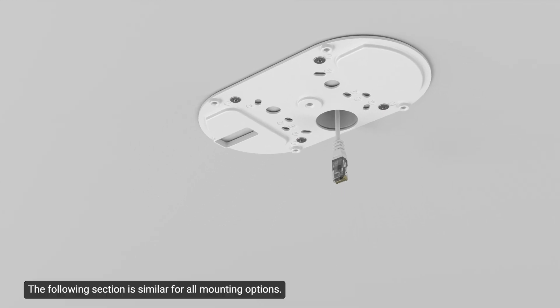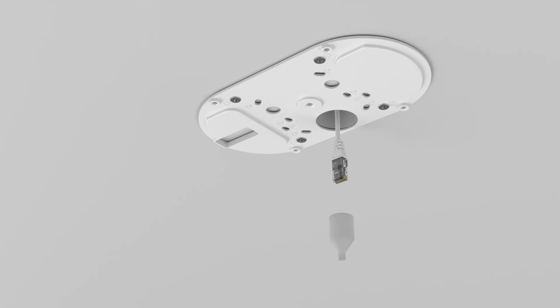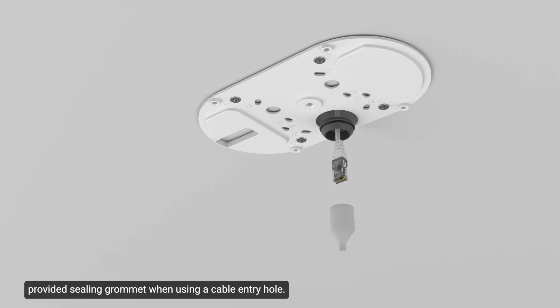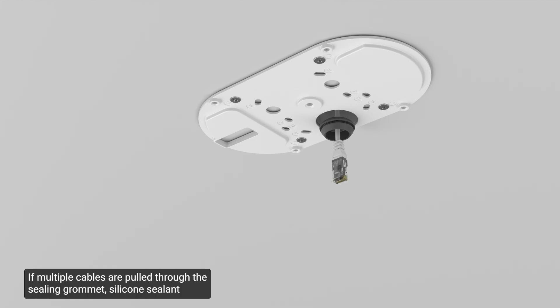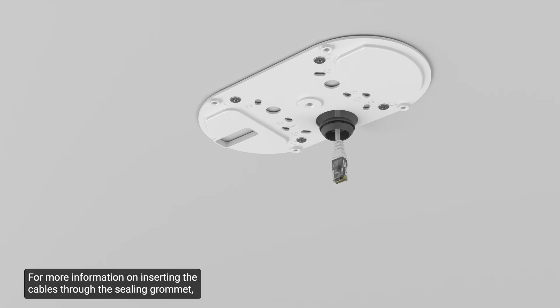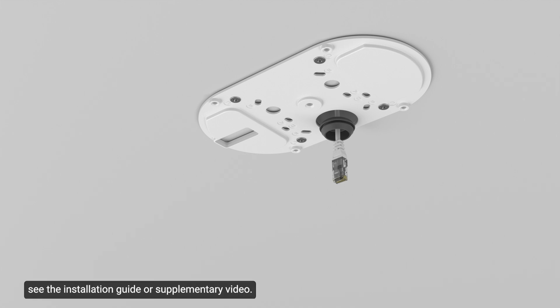The following section is similar for all mounting options. For specific mounts, please refer to the installation guide. Unless specified otherwise, pull the required cables through the provided sealing grommet when using a cable entry hole. Next, push any other required cables through the grommet. If multiple cables are pulled through the sealing grommet, silicone sealant should be applied to seal any gaps. For more information on inserting the cables through the sealing grommet, see the installation guide or supplementary video.